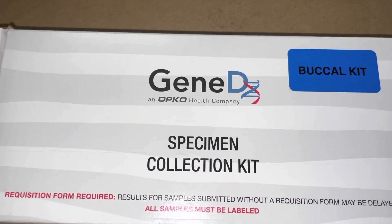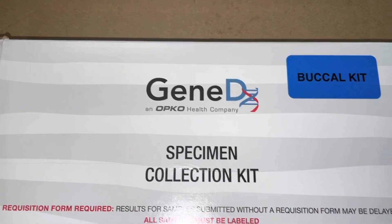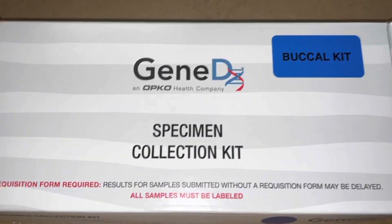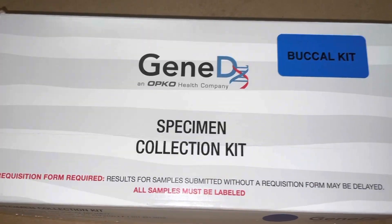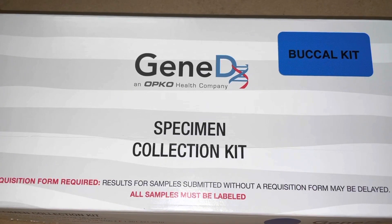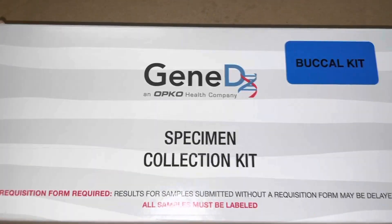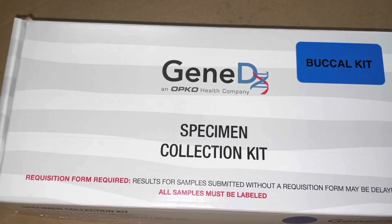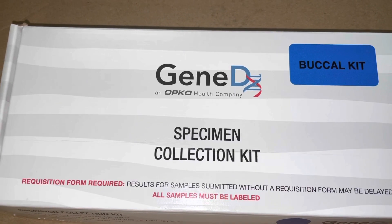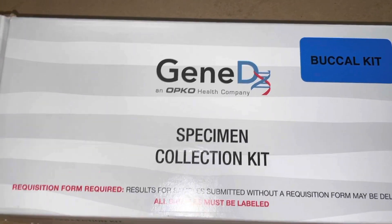They did two different tests on him so far via blood draw — not a swab test — because he's the one with the medical issues. The first one came back normal, no variants. The second one came back that he is a carrier of a certain gene variant that could cause medical issues, but he doesn't have the medical issue for the gene he carries.